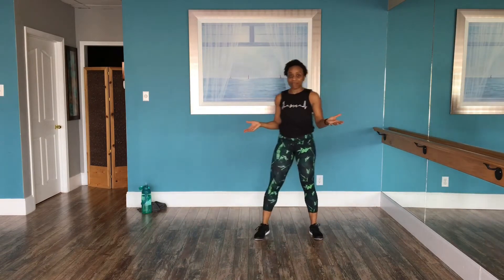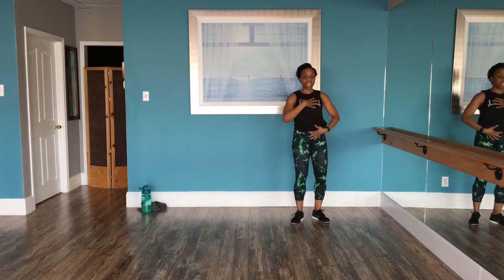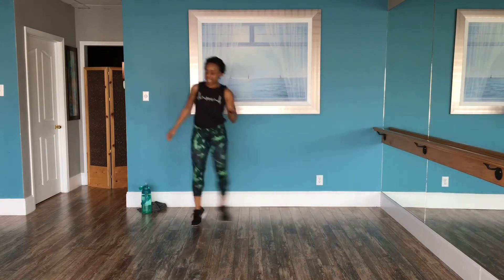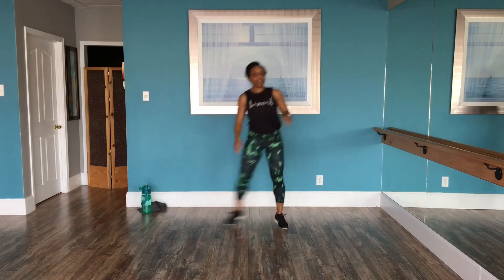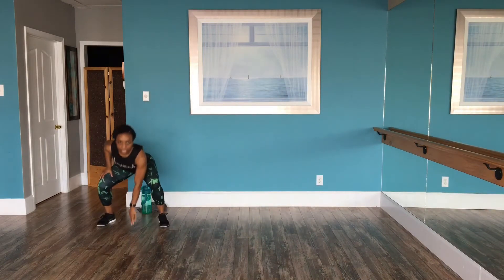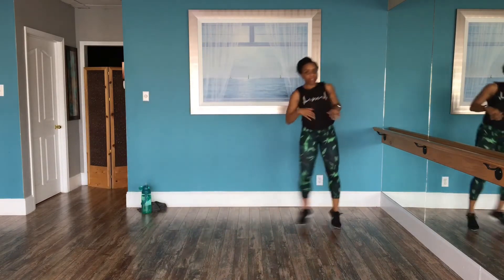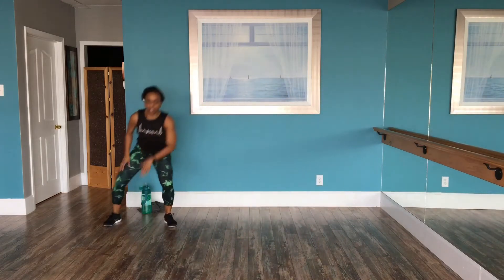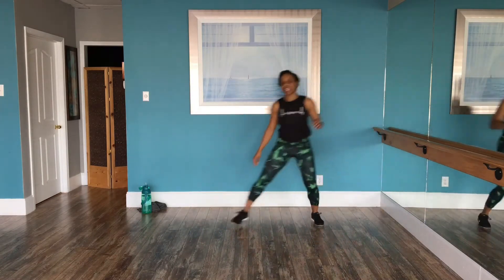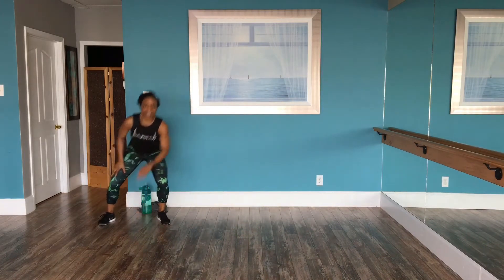We're getting started in five seconds. Breathe. I want you to keep that chest up, core engaged, and we're shuffling. Even when you go down and touch the floor, I want you to keep that chest up. Chest up, weight is in the heels. You're drawing that belly button in towards your spine, and you're taking up space. Good job.